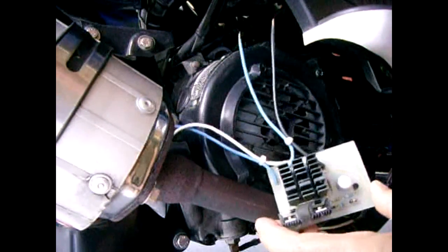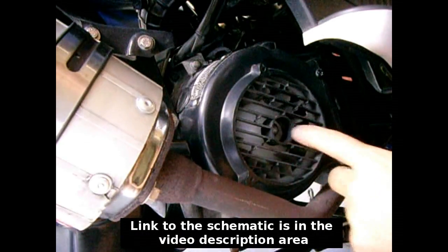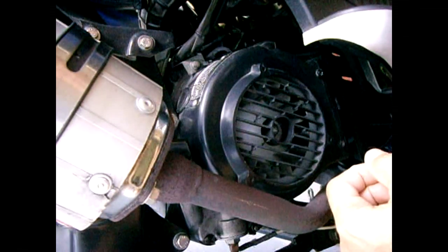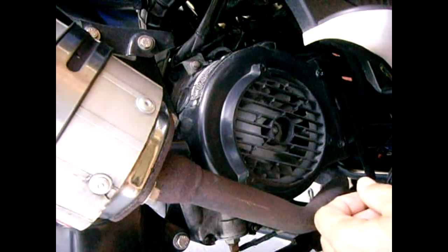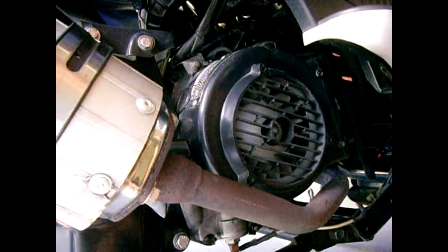This is going to be a full wave rectifier, used with the modified stator coil. We're also going to take the yellow wire by the steering column that goes to the headlamps, cut that wire, and tie it onto the switch side of the ignition so when the key is on the full wave rectifier will supply power to everything.